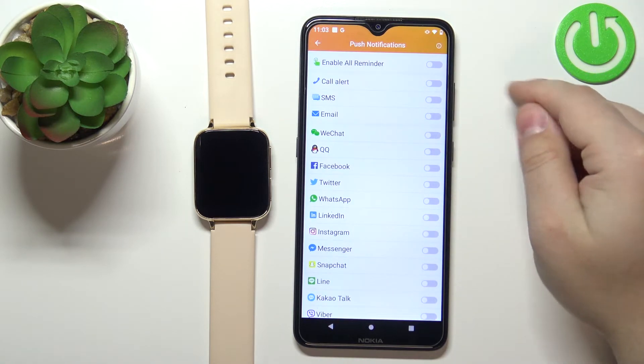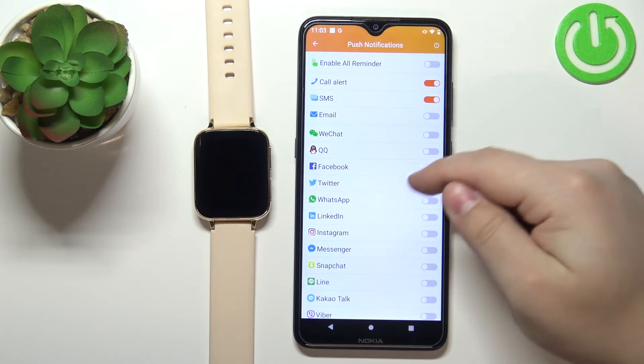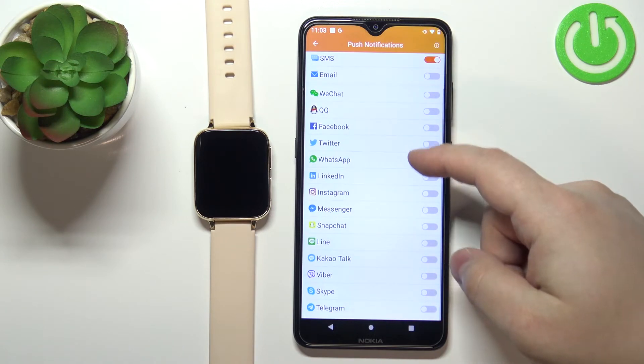Here we can enable the notifications for calls, SMS, email, and different apps like WeChat, QQ, Facebook, WhatsApp, and stuff like that.